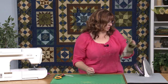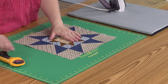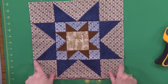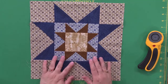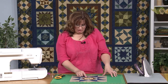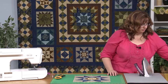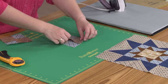Now let me show you the next block — it's called a Star in a Star block. Isn't that pretty? We've already learned how to make the flying geese, and really we're just doing the same thing, adding those additional blocks on the corners like we did in the other one. I like to turn this around so the flowers are going in the same direction upward. What we need to do is make these smaller ones — the same techniques are still going to work.